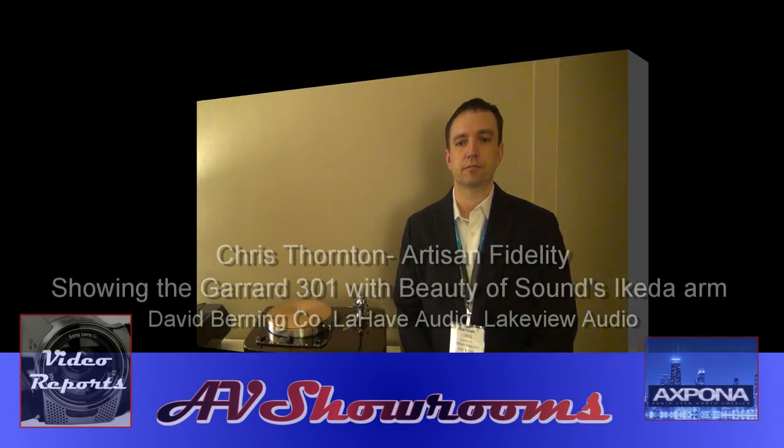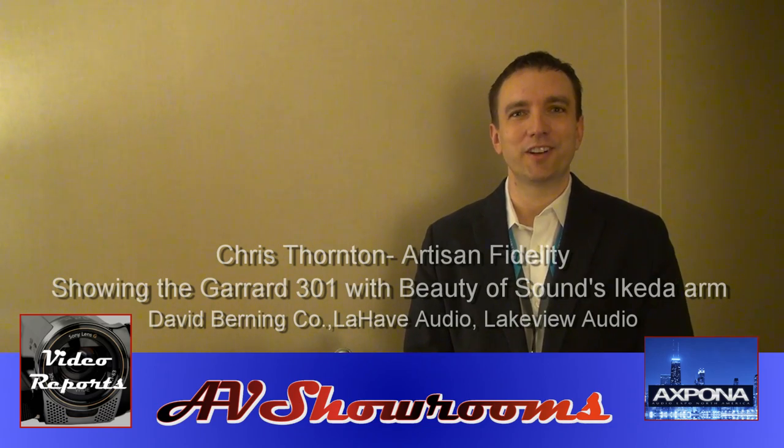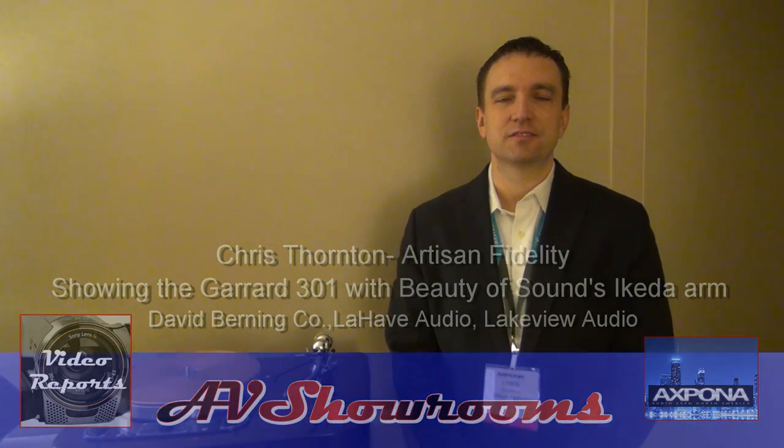I've just come into the Artesian Fidelity room and I'm here with Chris Thornton from Artesian. How are you, Chris? Just fine, thank you. You've got some of the most beautiful turntable plinths and technology to re-establish some of the classic designs of the past, and you're also coming up with some future designs as well. Tell us about what you do.